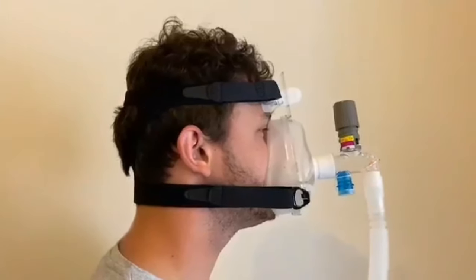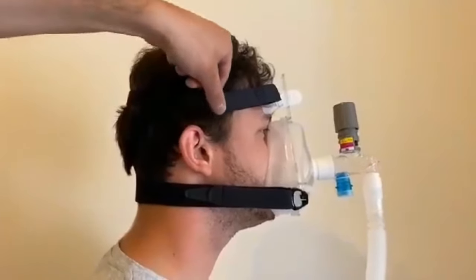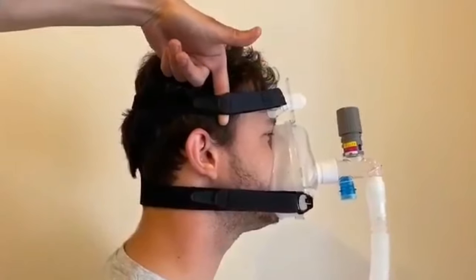When the mask is fitted correctly, you should be able to place one to two fingers between the headgear and the patient's head.